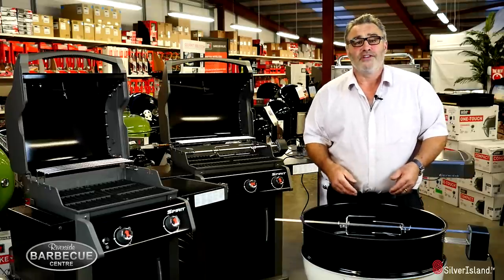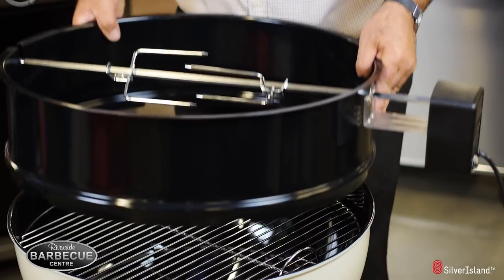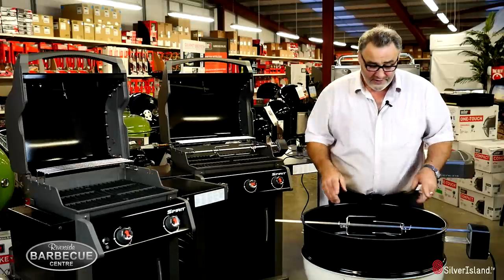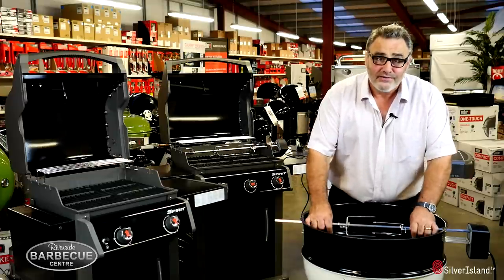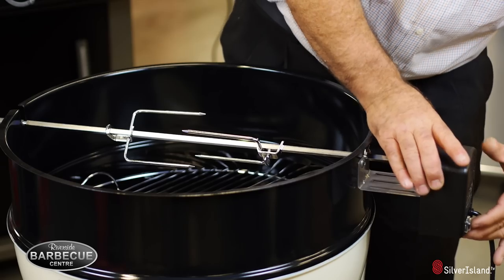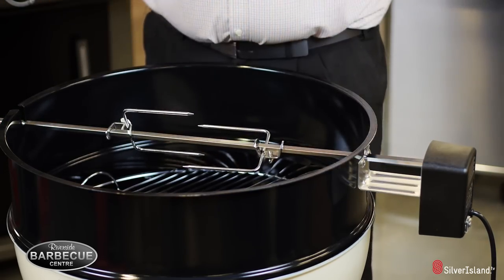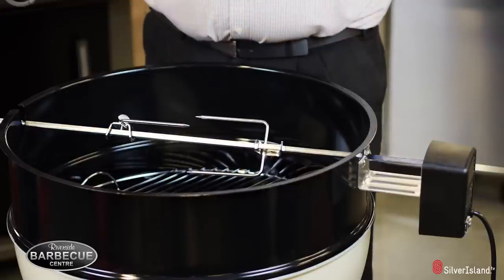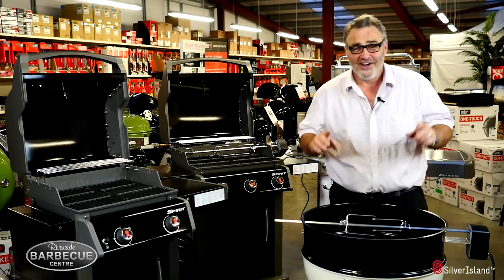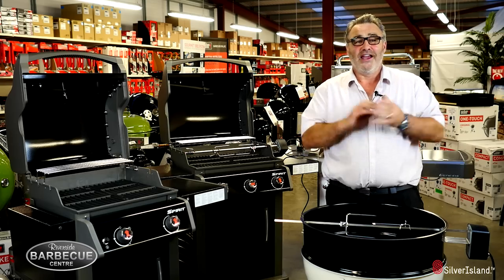You can cook two medium-sized chickens on this charcoal 57 kettle, no problem at all. It simply sits on the top perfectly, but it only fits a 57, not a 47. It's a solid bit of steel, so it really works. Simply by pressing the button on the side — it's an electric motor, so it's controlled and goes around very slowly, cooking that meat perfectly.